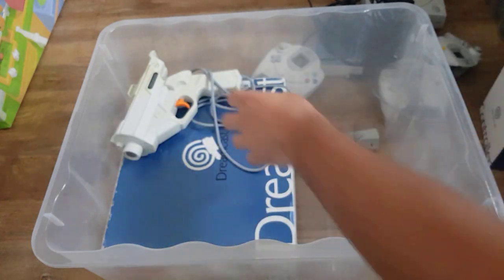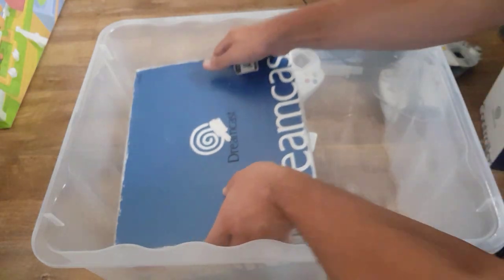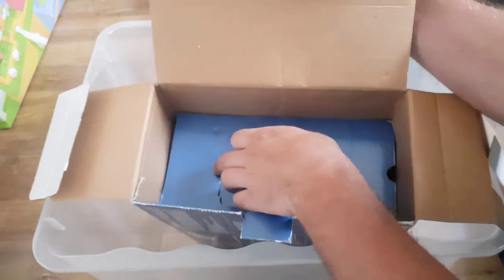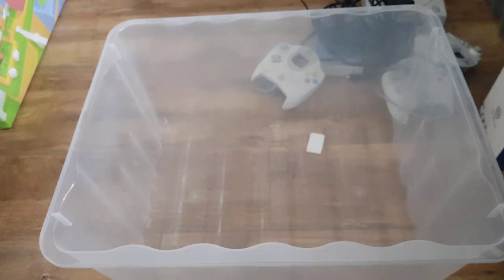There are two more VMUs and a slightly yellowed official gun. Also looks like a crappy Mad Catz rumble thing. And it seems like there's another Dreamcast in here — yes, there is another Dreamcast. Seems there's only one set of leads, so that's not the end of the world. He said it was all untested but had been working last time he tried, though he did say one wasn't working. I'll point that out when we get to it. Onto the next box.